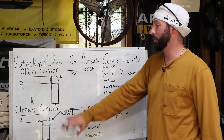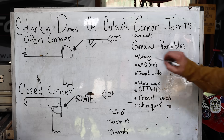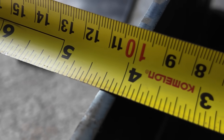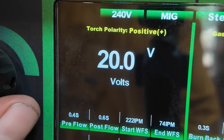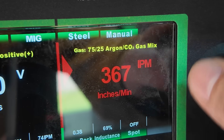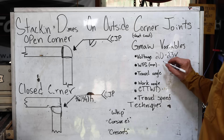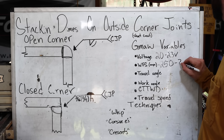We get complete joint penetration without having to do just the simple open corner. As far as our voltage and wire feed speed, you don't really know what to set unless you have the material thickness and wire diameter. We're going to be using quarter inch plate with .035 wire, so we'll be running somewhere between 20 and 23 volts, and we want to starve the wire feed speed a little — somewhere around 250 to 300 — because we don't want our weld size to get too big.